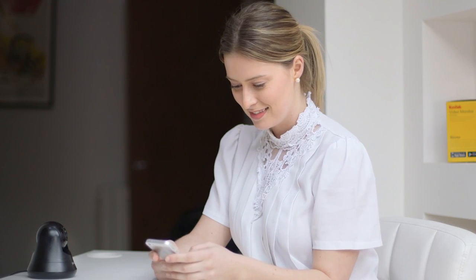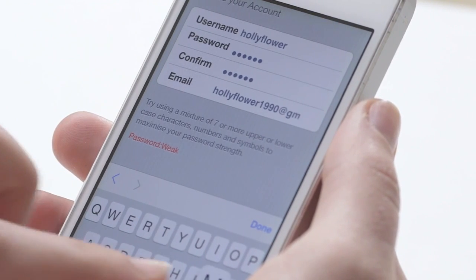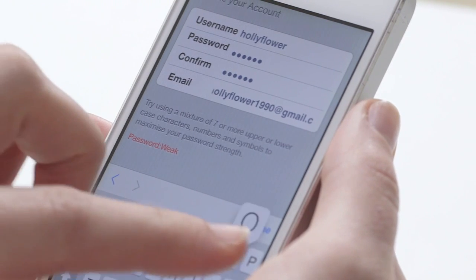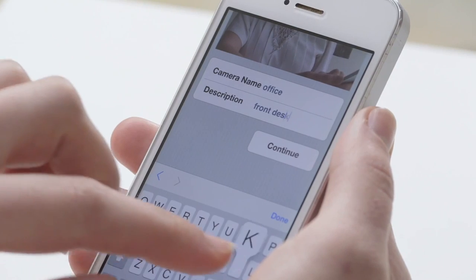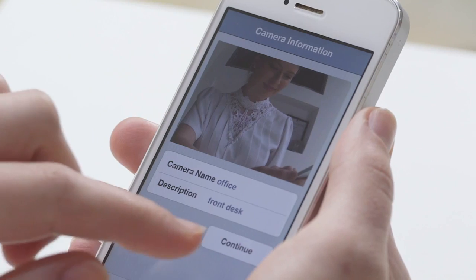This may take a few minutes to connect to the server. On the next screen, you can create a new user account. If you already have an account and are setting up multiple cameras, please press the use existing button. Once you have done this, you will be able to create a name for your video monitor and an optional description. When finished, click continue.